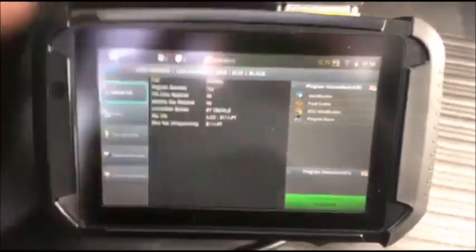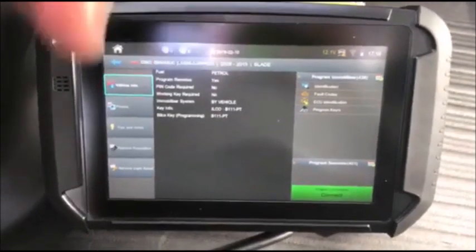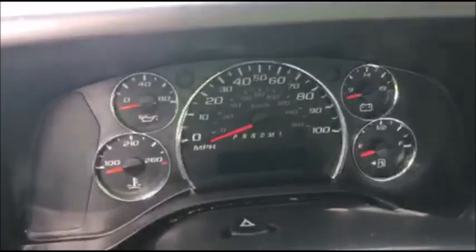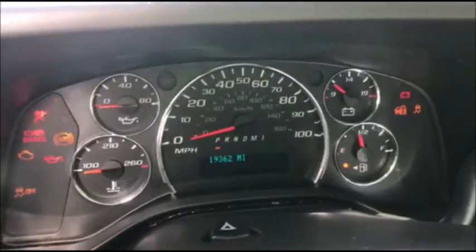We're in a 2018 GMC Savana. We're going to go under 2008 to 2015. This is going to use a 10-cut key, just like your Silverado, but it's going to be a circle plus key. Go ahead and put this in the ignition and turn it to the on position. We'll see our security light on, so you know it's not programmed.